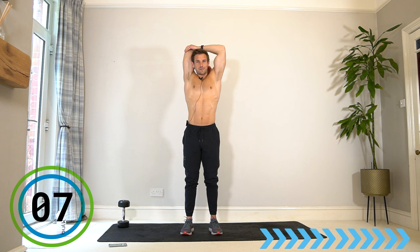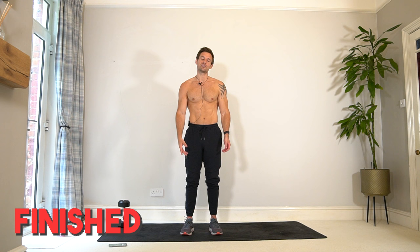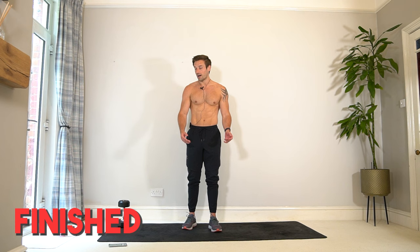Relax your arms, shake it off — workout and cool down complete. Do any more stretching that you need. I do have lots of stretch videos and cool down videos if you need further. Anyway, I'm pumped — see you later, bye bye!